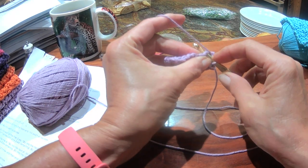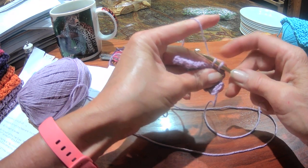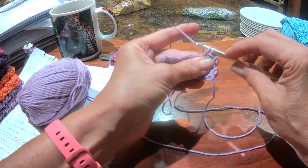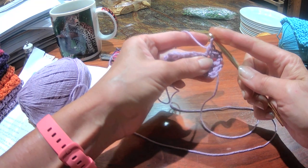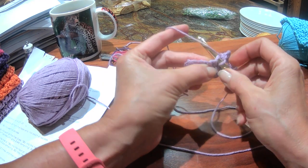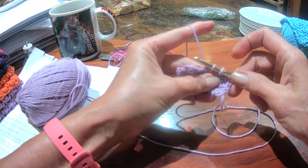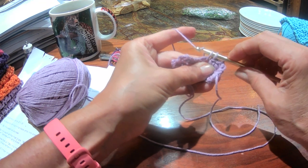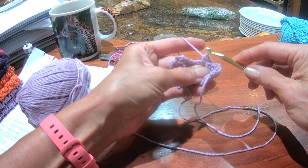You go through the stitch, grab the thread, pull it through, yarn over — push the yarn away, twist to grab it, and pull through both loops on your hook. Single crochet: through the stitch, pull the thread through, yarn over, and pull the thread through both loops.